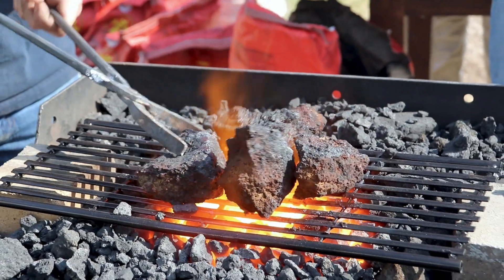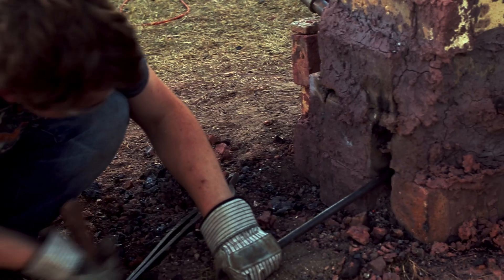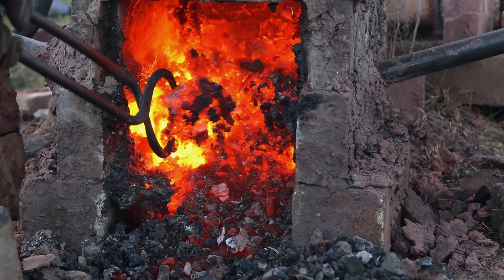Once the ore was collected, it was roasted, crushed, and fed into the bloomery with charcoal to begin smelting. The reaction was controlled by adjusting airflow through the tuyeres, and slag was periodically tapped to prevent clogging. Once the reduction reaction was complete, the bloomery was dismantled to remove the bloom.